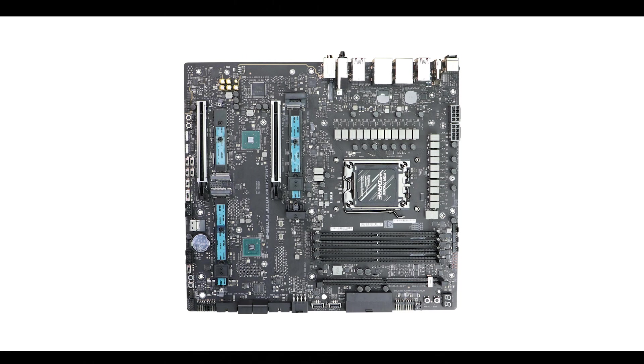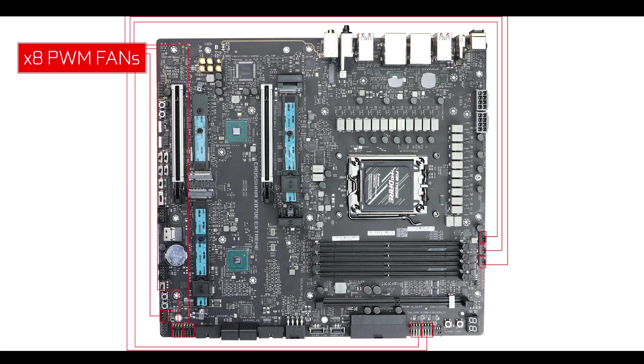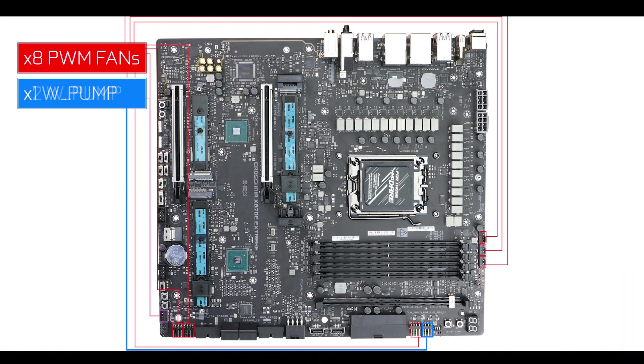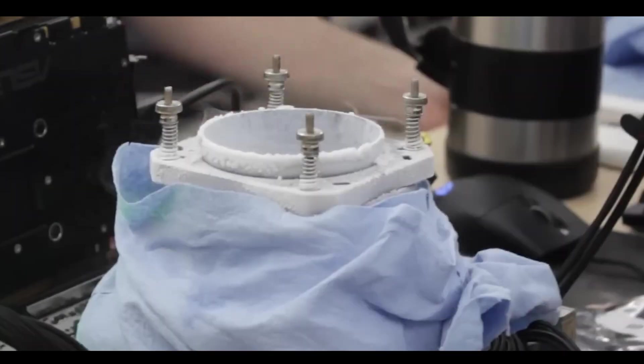Cooling-wise, there's a lot here. We have the usual 8 PWM fan connectors for strong airflow, as well as an all-in-one water pump connector for a good AIO CPU cooler. For those wanting a more complex custom water cooling solution, there is also a dedicated water pump connector, a temperature sensor connector, and for the most extreme amongst you, we even have an LN2 switch and condensation LEDs — in case you've decided to try yourself at liquid nitrogen cooling. Yes, that might happen.